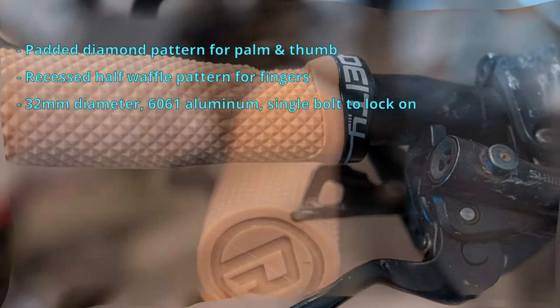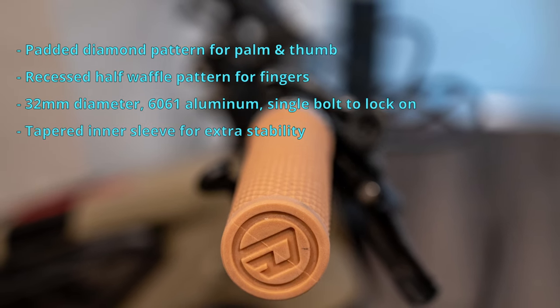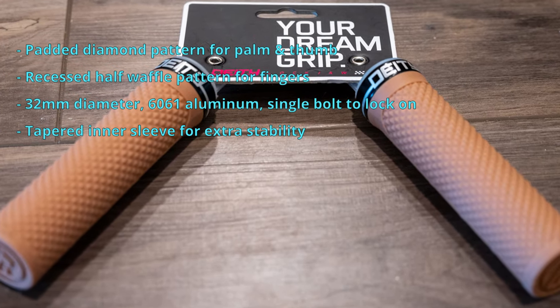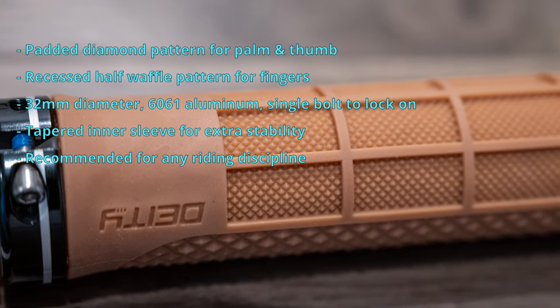These grips are 32 millimeters in diameter, made of 6061 aluminum, and use a single bolt to lock on. They also feature a tapered inner sleeve for added stability under heavy load.